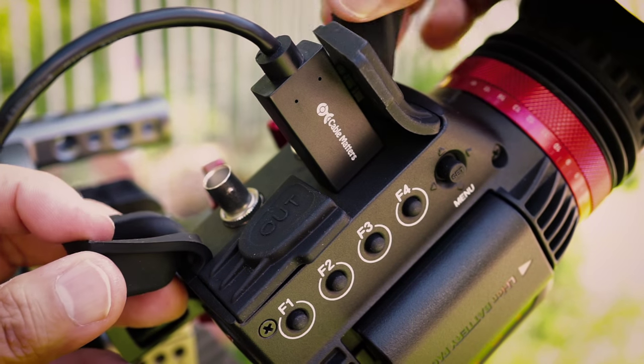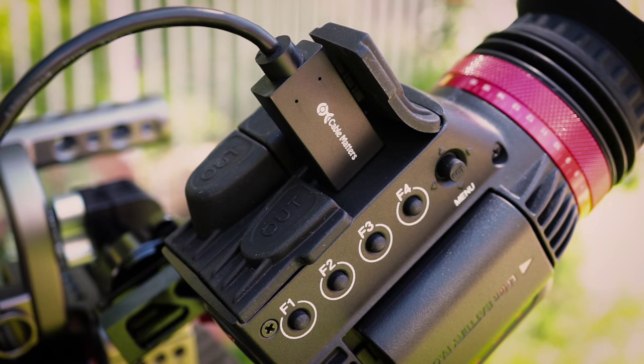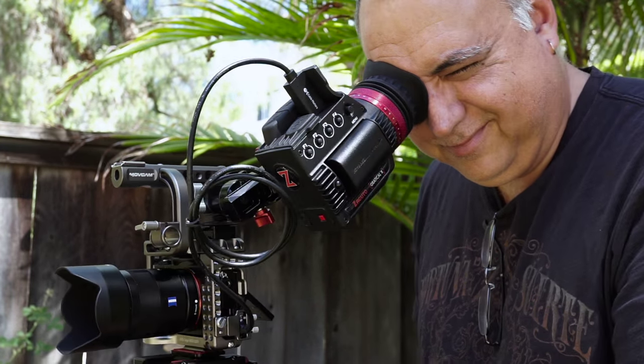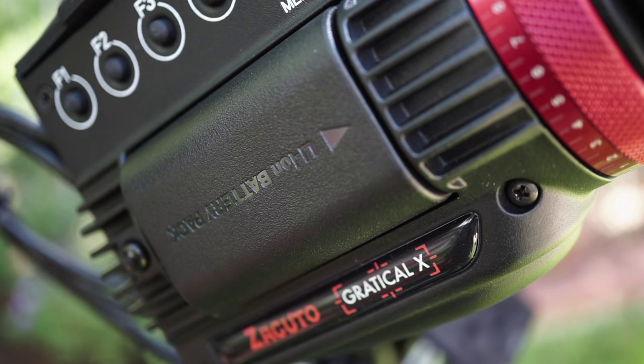Out of the box, the X model works with SDI and HDMI — that's not a feature you have to pay for. The optics are just great; the image is so sharp. I had the a7S set up in S-Log 2 and it worked great — I could actually focus, which I can't really say for the built-in viewfinder on the a7S. My favorite feature has to be scopes: it's great to know if you're getting a good exposure.